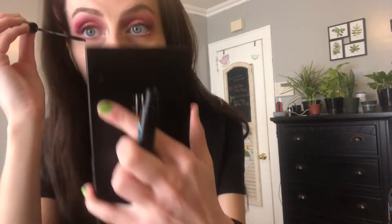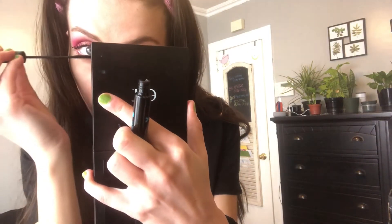For my lower lash line, I'll be taking my Wet n' Wild Mega Slim Skinny Mascara, and I'm just going to put that on my lower lashes.